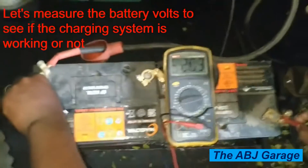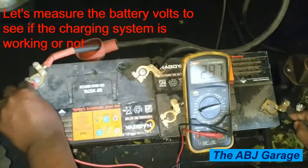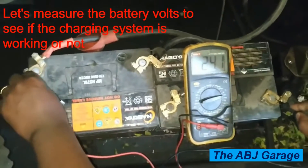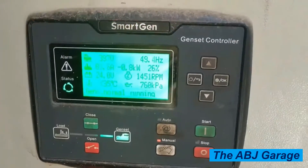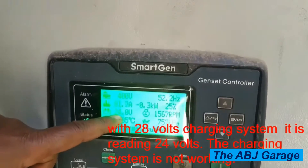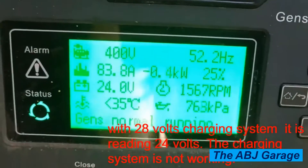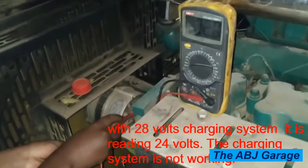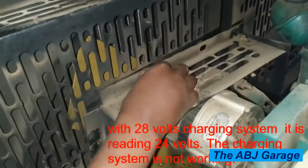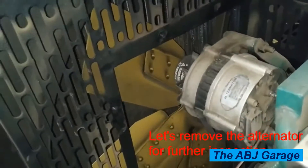First, we start the generator and measure the alternator output at the battery. We're connecting the multimeter leads to the battery, and the battery is reading 24.1 volts. The engine is running but the battery is still reading only 24.8 volts. As you can see on the generator controller, with a 28-volt system it is reading only 24 volts — that means the charging system is not working. Measuring voltage at the alternator gives the same result: 24.1 volts. So we are going to remove the alternator to evaluate and repair it.